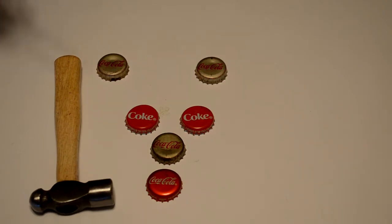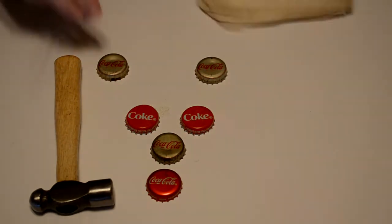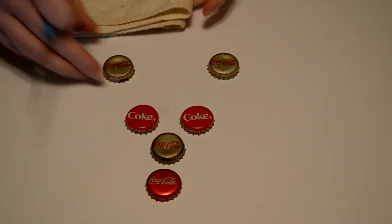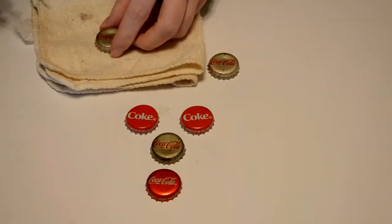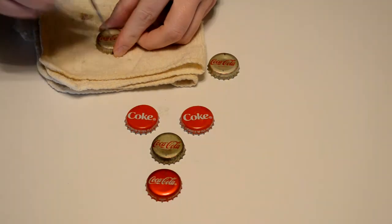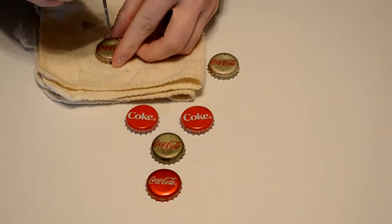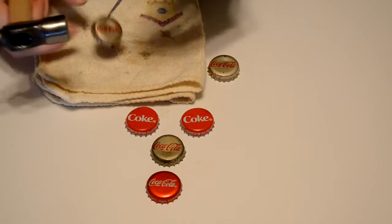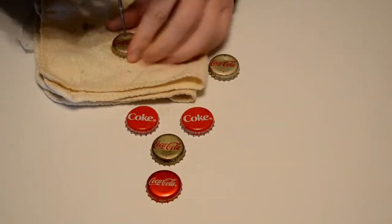We're going to dive right in. I've already marked these where I'm going to try and make a little design. First I'm going to show you how to punch them. I did go ahead and put marks on them, so I'm going to do these two side ones — I want them to be top and bottom — and use my punch to just punch those out.